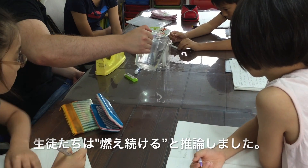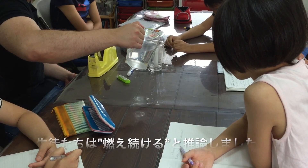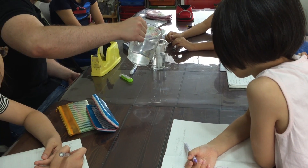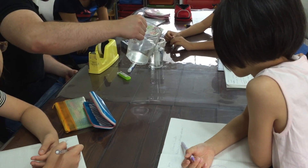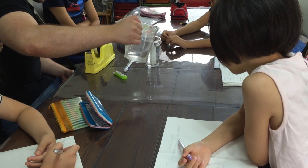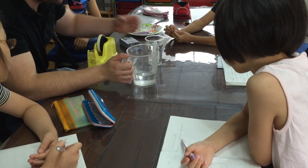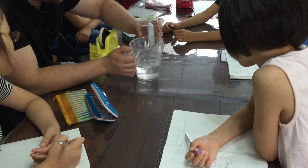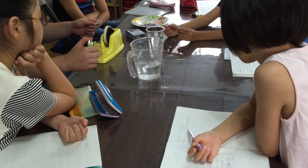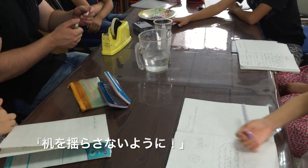So I'm going to fill it up all the way until the top of the candle almost. And please don't shake the table — don't shake the table.